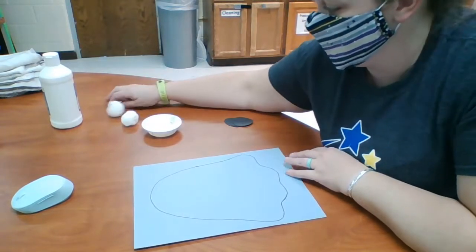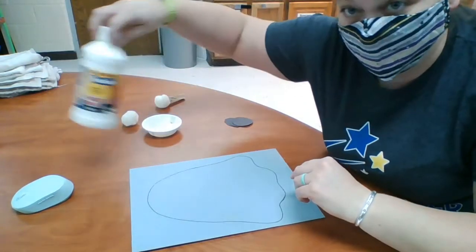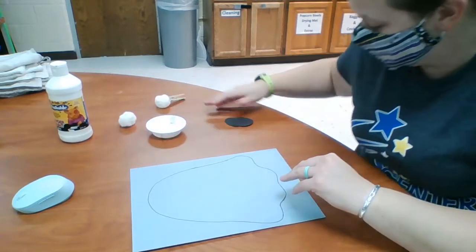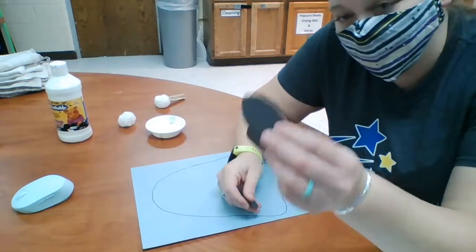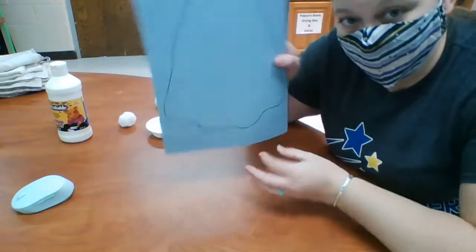What you're going to need is a clothespin and a pom-pom. You are going to need white paint, a paint container, two eyeballs, a mouth, and a piece of paper to make your ghost on.